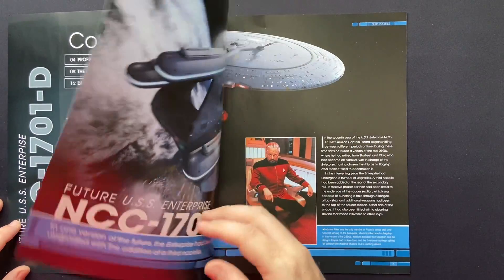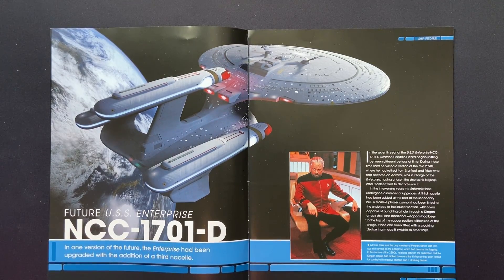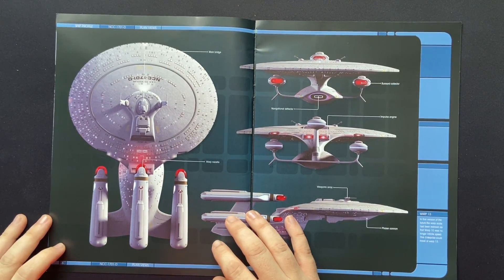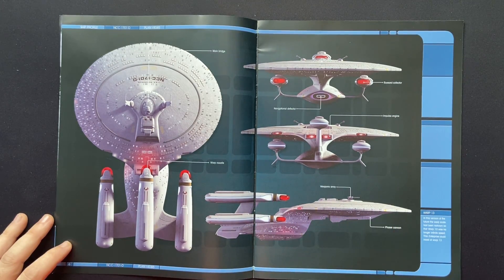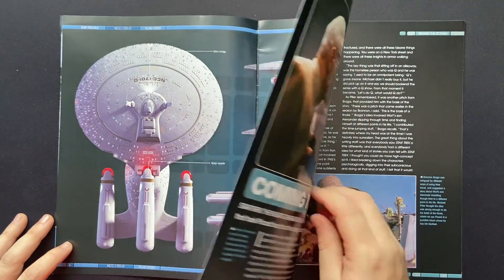I know a lot of people don't like this ship — I actually do. I definitely get why people may not overly like it. Admiral Riker was the only member of Picard's senior staff still serving on the Enterprise, which had become its flagship. In this version of the 2390s, relations between the Federation and the Klingon Empire had broken down, and the Enterprise had been refitted for combat with massive phasers and cloaking devices — no longer the flagship for luxury, it needed to up itself to fend off the Klingon threat. Three nacelles, go-faster pylons, a massive lance, phaser cannon, weapon arrays, all the traditional phaser banks, and additional phaser banks on top of the nacelles. She was definitely a bit more toothy in this variant.